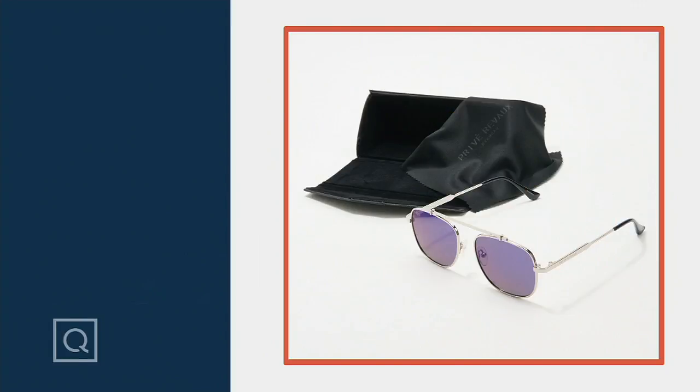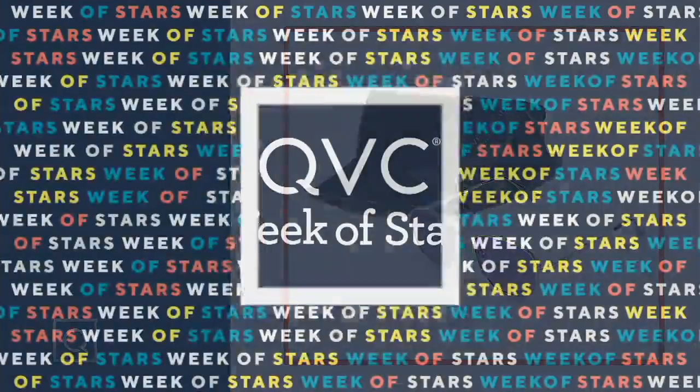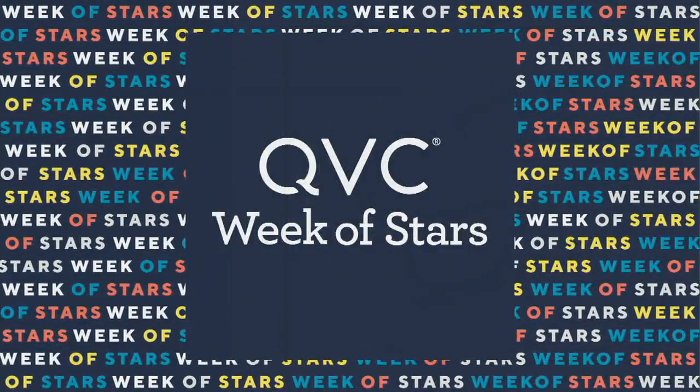Stay on the lines — QVC.com, jump on your apps. We don't have time for a full presentation, but these are called the Analyst — another pair of readers, blue light blocking. That's got that stingray snakeskin color on it. And then the today's special value — 32,000 orders placed.